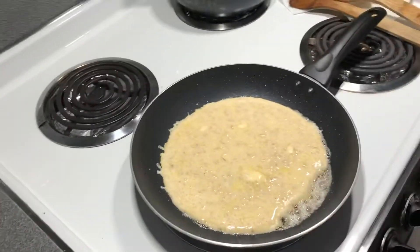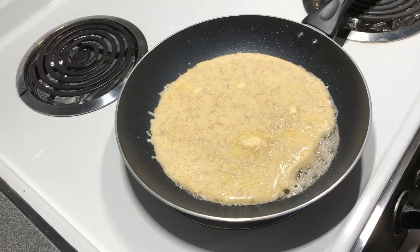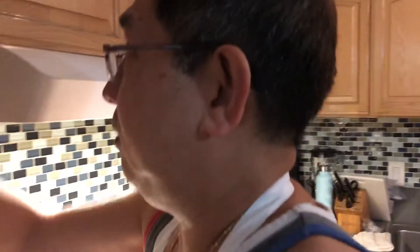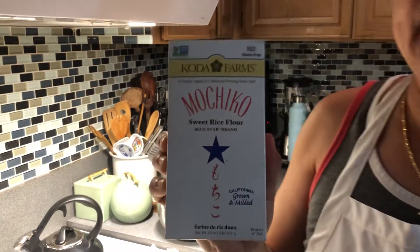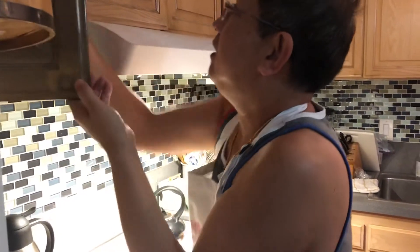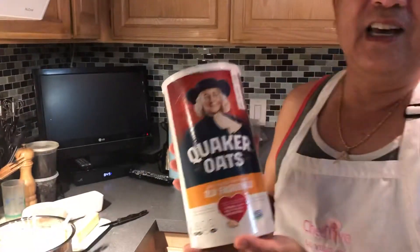Keep the heat low because this is not pure pancake powder — this is mochiko. You know mochiko, guys? Let me show you. Mochiko. And also vanilla. This is not sponsored — I'm just showing you what I use. Vanilla. Baking powder. Egg. And oatmeal.